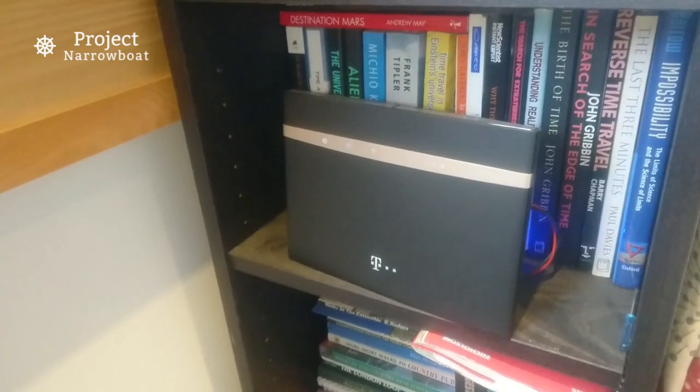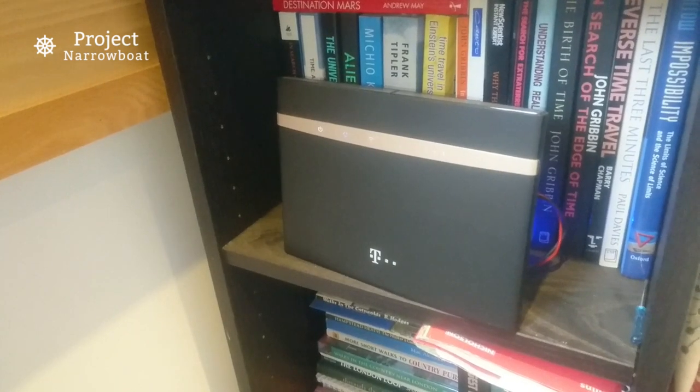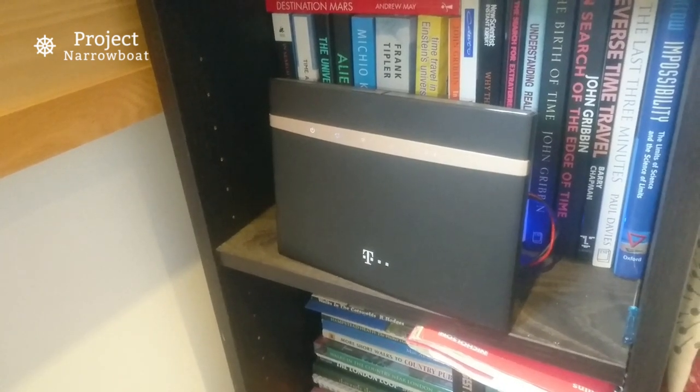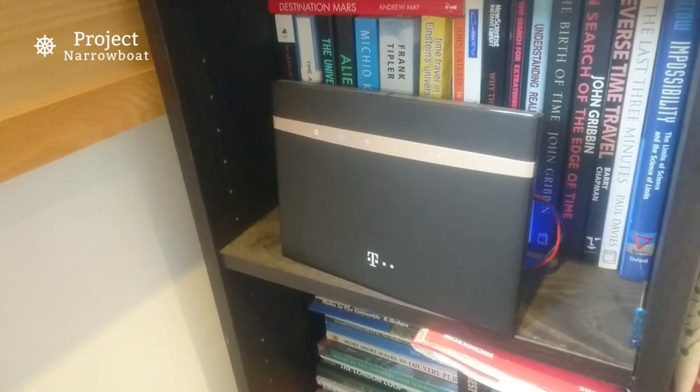And here's the router — it's branded T-Mobile but it's unlocked, and is actually a Huawei B525S-23A 4G LTE router.